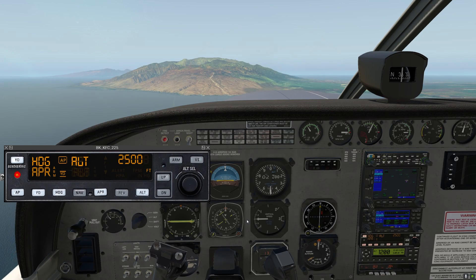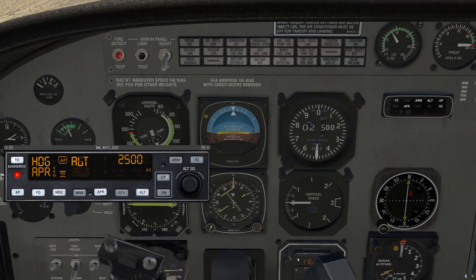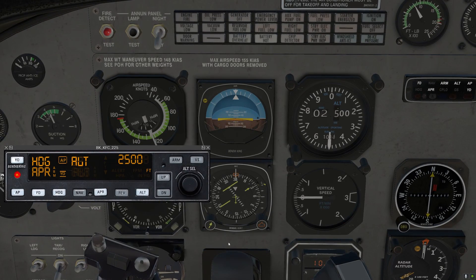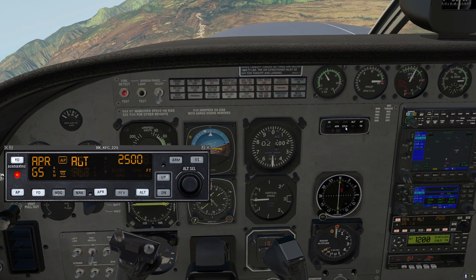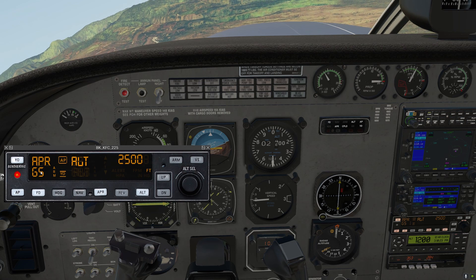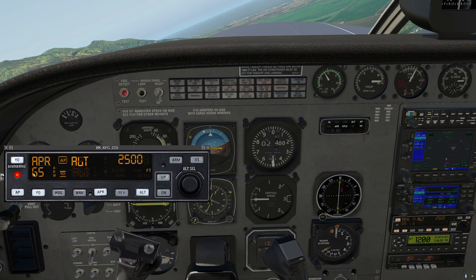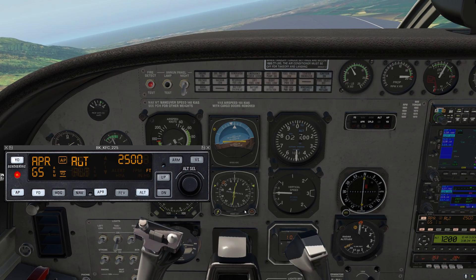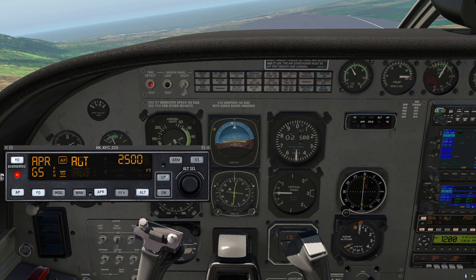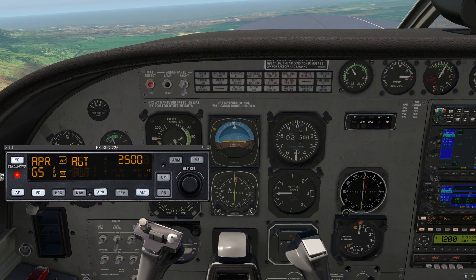We're getting close — let me fast forward to the localizer intercept. The localizer is coming alive. Approach has gone from armed to coupled, and now glide slope is armed. Note that vertical nav modes are usually on the right, but glide slope appears in the lower left when it's armed. The airplane's turning itself, so the heading bug is no longer needed — we can set it to our missed approach heading, in this case runway heading.